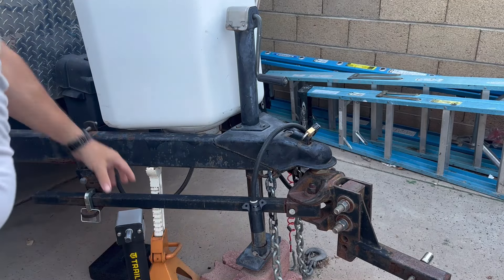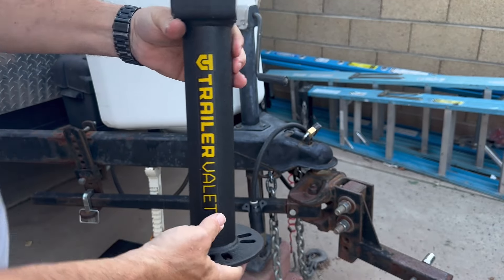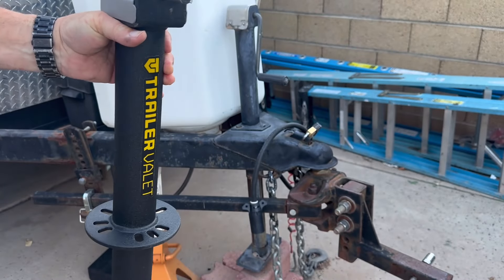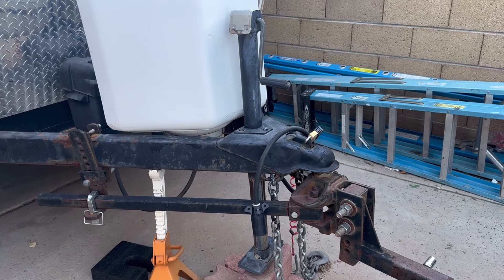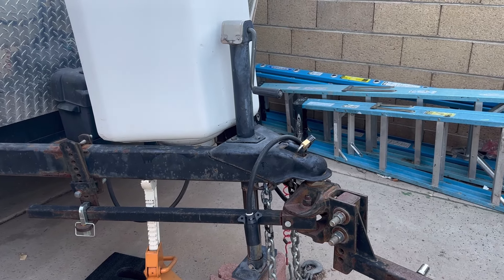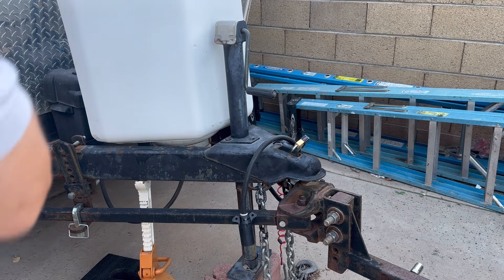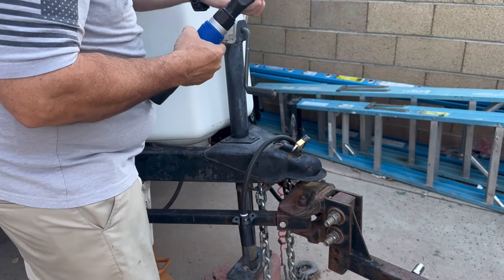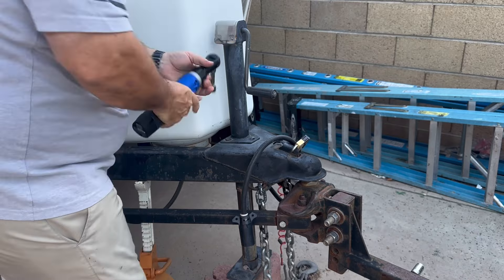Just going to be doing a real quick upgrade. I'm going to use this Trailer Valet setup here, which allows you to put an impact driver on this to raise and lower the front end of my toy hauler. Stay with me as I loosen some screws — hopefully it's a matter of taking out three bolts and swapping this out. I'm going to use my AC Delco three-eighths inch battery-powered ratchet here.